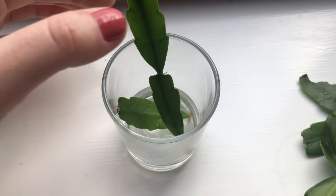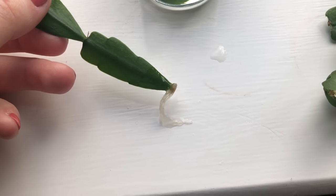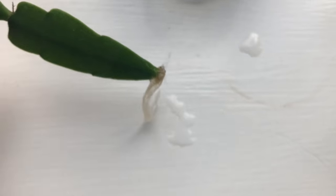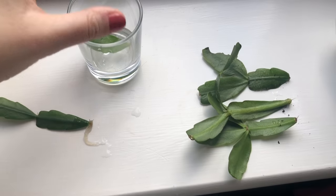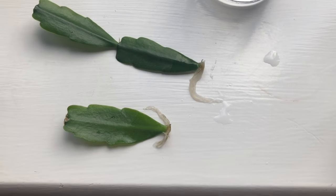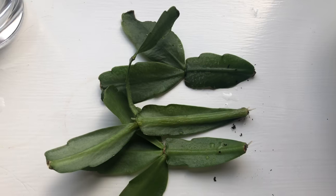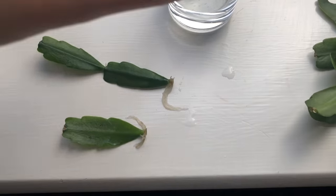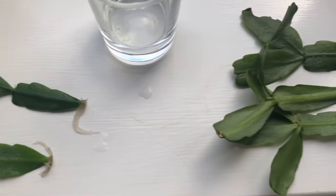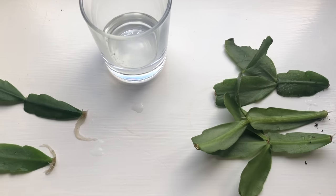Now for the ones in the water — okay, so this one has done much better, as you can see in comparison. And then this one — again, that one has done way better than all three soil cuttings. So again, just like the last update, it looks like putting them in water gives much quicker results. But I am going to continue — I'll put them back as they were and maybe come back in another three weeks to see what the results are then.